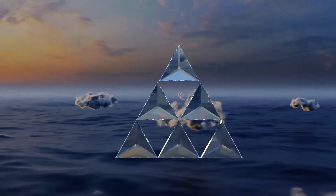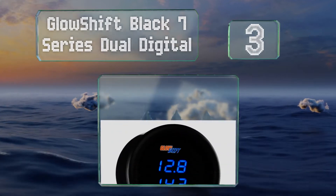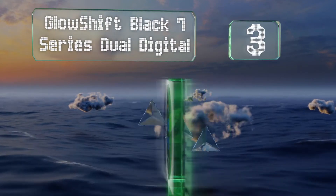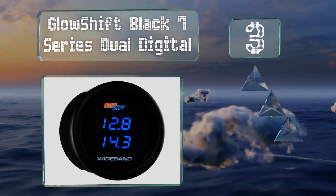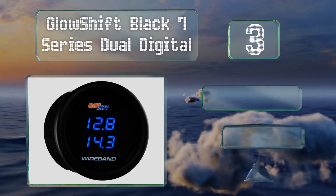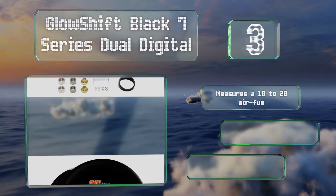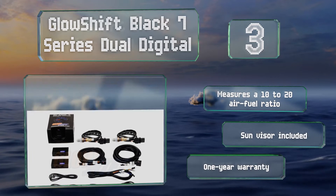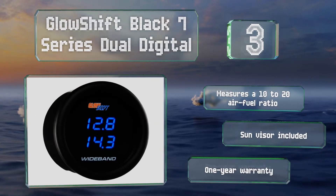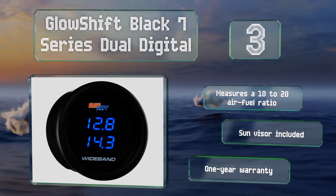Nearing the top of our list at number 3, if your system features a pair of banks, you can use the Glowshift Black 7 Series Dual Digital to keep an eye on both of them at the same time, ensuring your ride is finely tuned. The blue LED numbers pop against the black background. It measures a 10 to 20 air fuel ratio, includes a sun visor, and is backed by a one-year warranty.